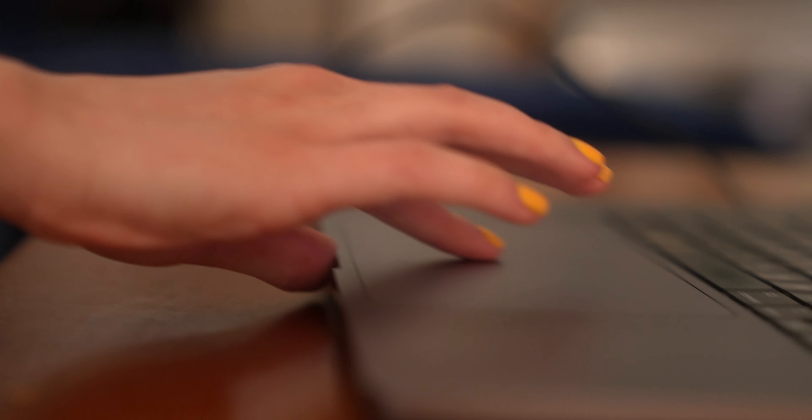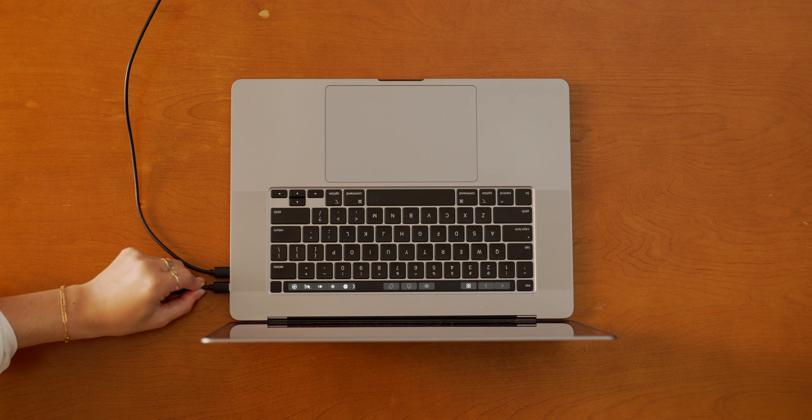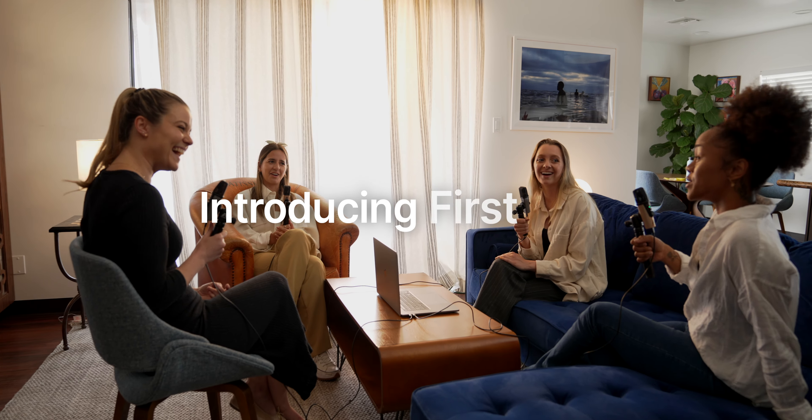What if there was a way to start recording a podcast with just one click? Introducing First Take, the easiest way to record a podcast.